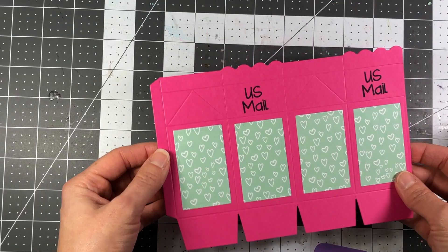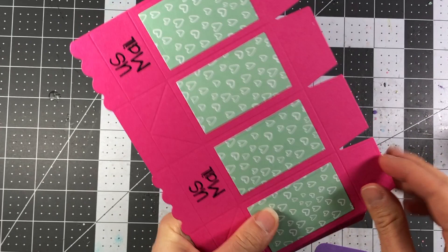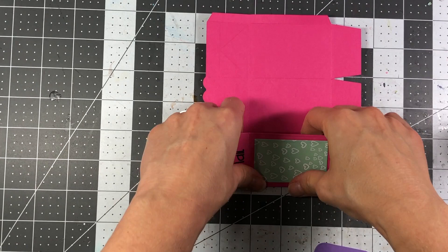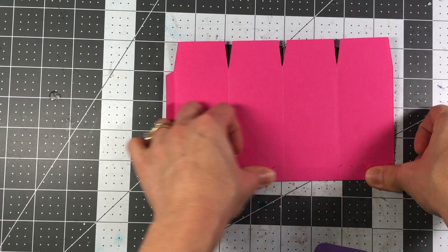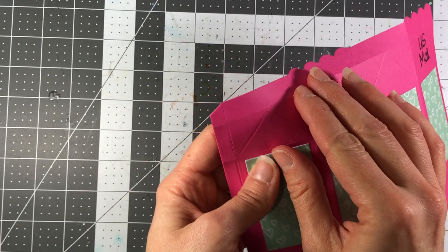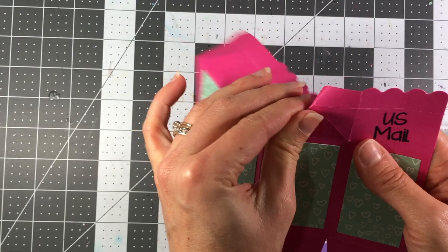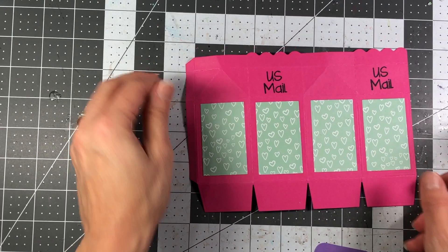Next we're going to start folding on the score lines. I'm folding on the score lines at the bottom of the box and at the top of the box. At the top there are two sets of score lines, so make sure you get both of them. There are also triangular score lines — just take your finger and pinch on those triangular shapes, because that's where the top of the milk carton will close. Just pinch there.